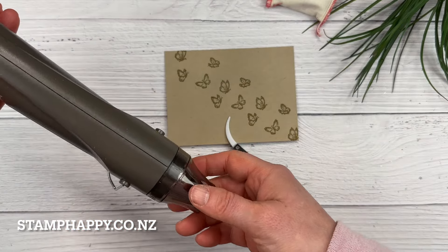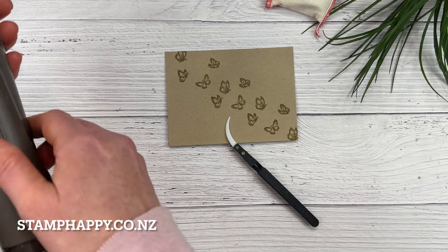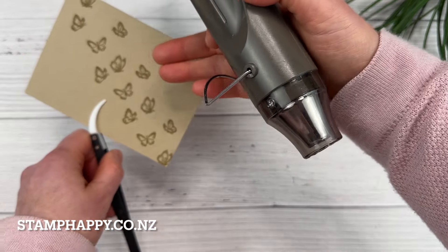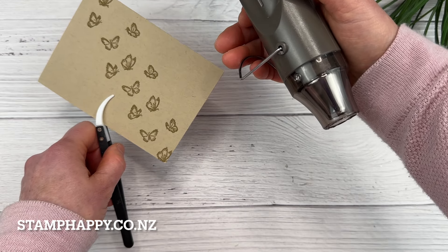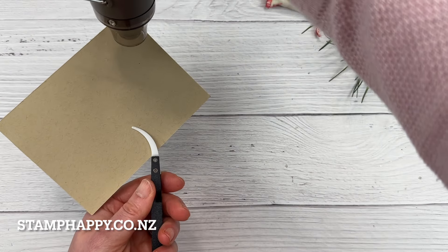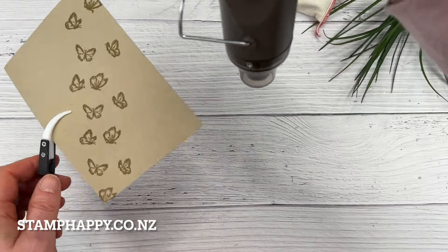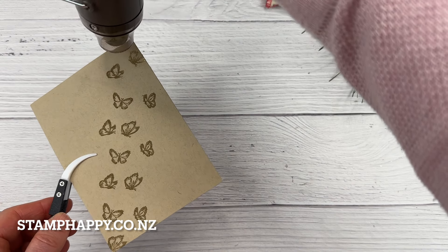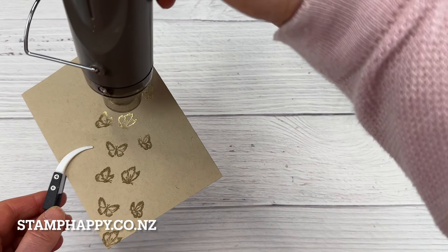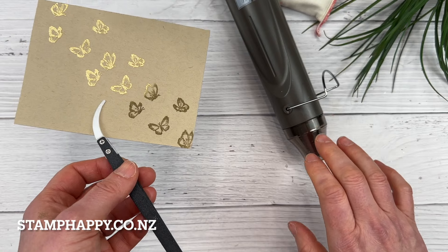A couple of tips when using your heat tool: when you first turn it on, give it a few seconds to warm up. If you start blowing when the heat is cold, you're just going to blow the powder around on your paper and create stray marks, so you want it to be nice and hot. Another tip is to start the heat on the back of your project — this partially melts the powder, which prevents the heat from blowing directly on the project and scattering the powder away.